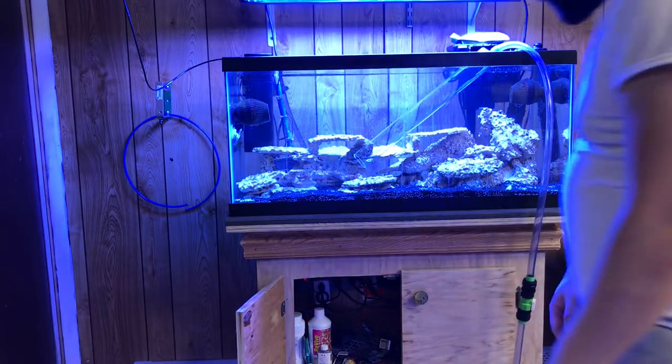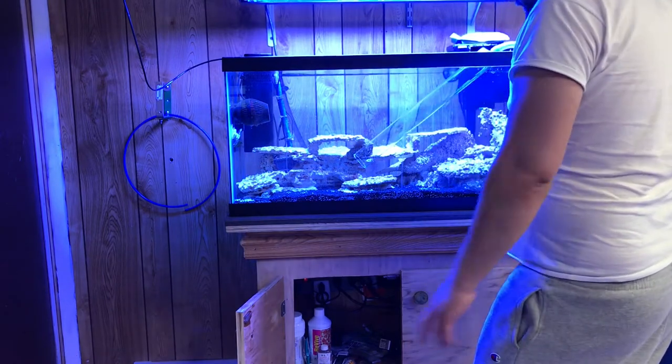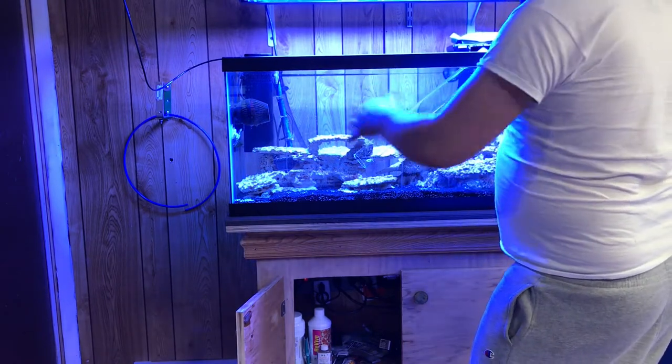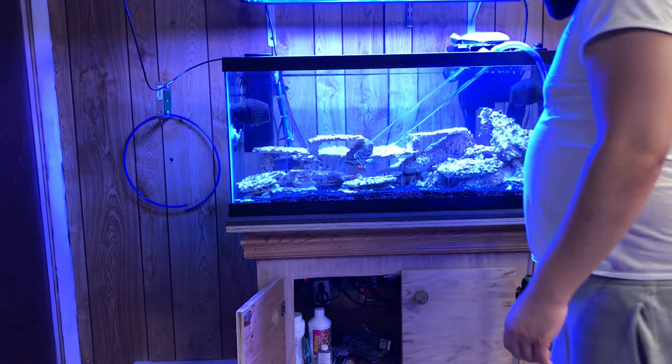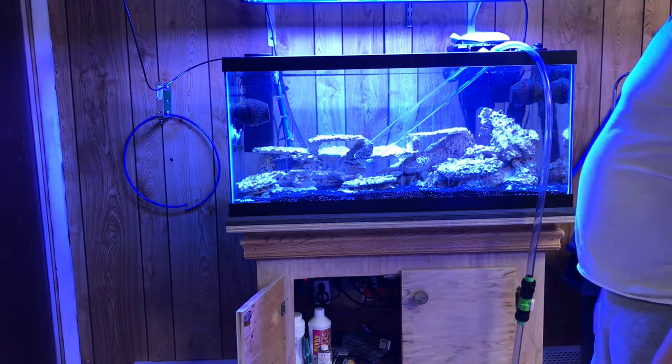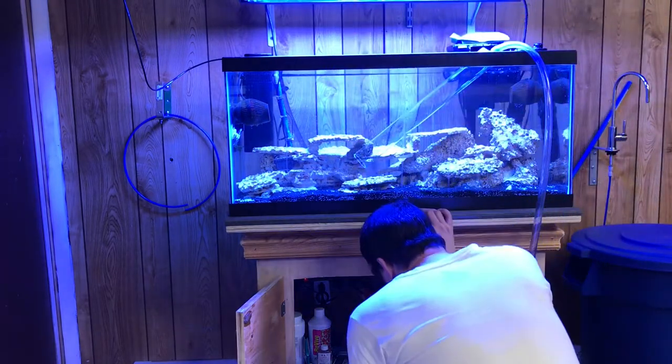Now we've got to turn everything off. I just hit the switch and turn off all my equipment because it's going to be very quick. They're not going to have a problem surviving for 20 to 30 minutes while I'm messing around here cleaning the tank out. So let's get this done and clean this tank out.